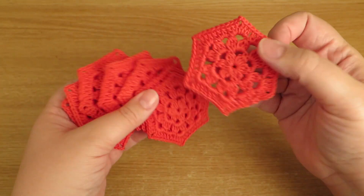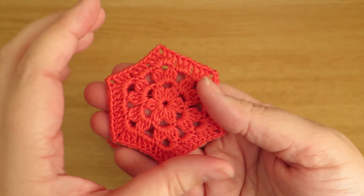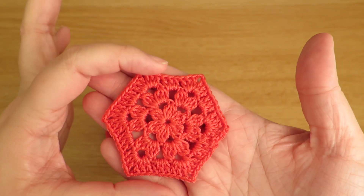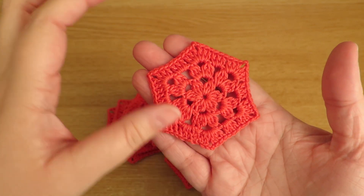I always assume that the hexagon is the same shape each way you have it, but it's not. Here you've clearly got straight sides, and this way you've got pointy bits at the top.